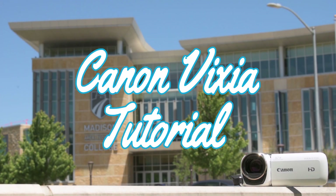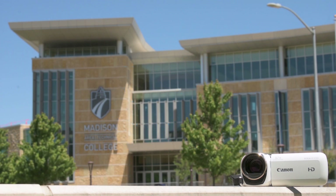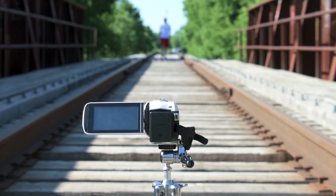This video will show you everything you need to know to operate a Canon Vixia HF-R400, 500, or 800 on your Clarion project.